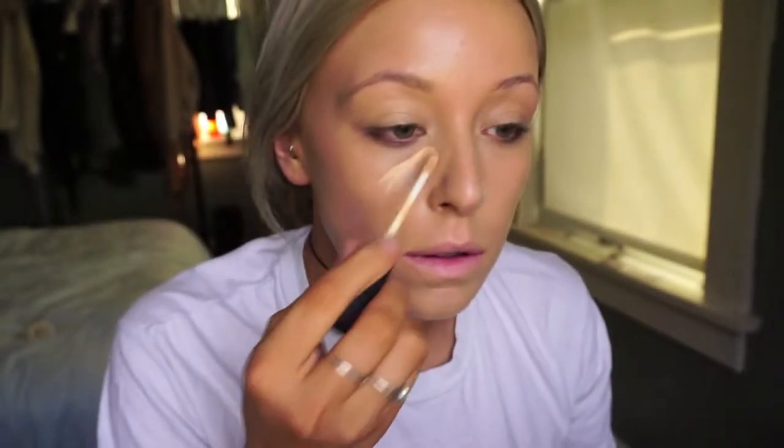I think the CC cream is so good to cover anything. For concealer today I'm going to be going in with the NARS Radiant Creamy Concealer — I'm just going to pop a couple little swipes underneath my eyes. I was extremely tired yesterday so I want to make sure I put a little bit more on. This stuff is exactly what it says it is: radiant and creamy, so it's really easy to apply.